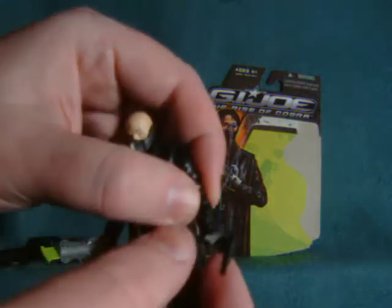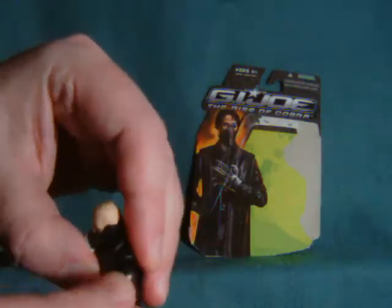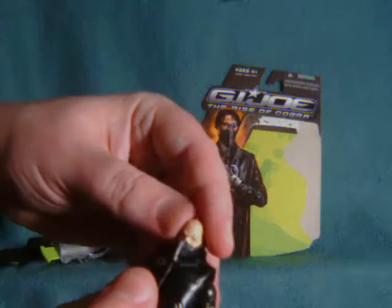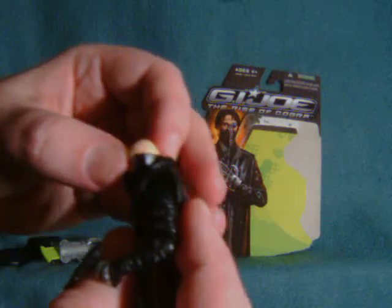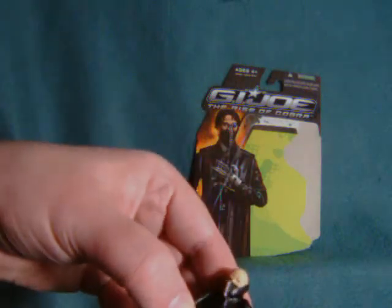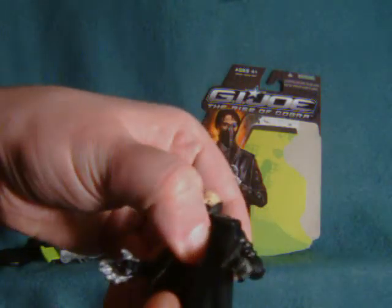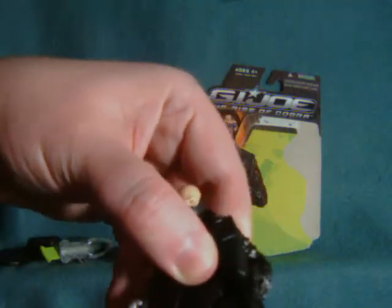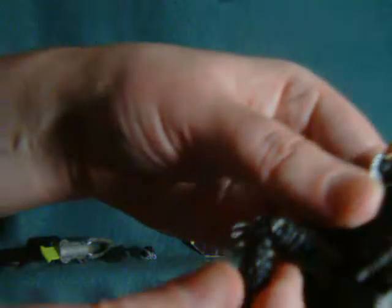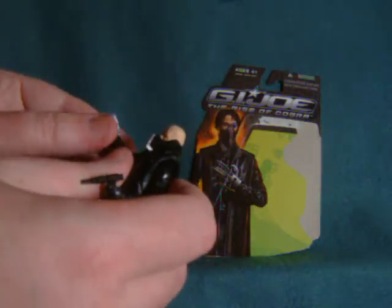Articulation-wise, we have a rotating wrist, ball and socket at the elbow, ball joint shoulder, and the head rotates very slightly. There's a torso joint, no waist joint. Legs kick out and to the side, but the jacket seriously impedes that. Double joint at the knee, and ball and socket at the ankle. Good range of articulation overall.